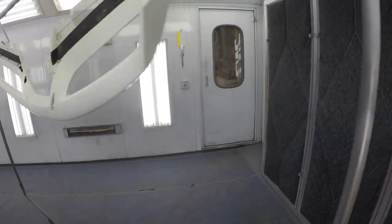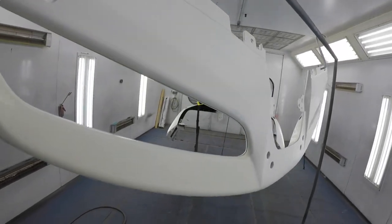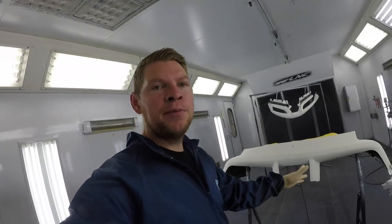This whole front lip was destroyed on the bottom, so we primered and repaired everything. We're going to return this bumper to the original factory specs, make it look like new, install it back on the car, take it to Sun Tamers, get it wrapped in a clear bra like it was before, and then deliver it to our customer. Let's put some base coat on this bumper, clear it, and get it out of here.